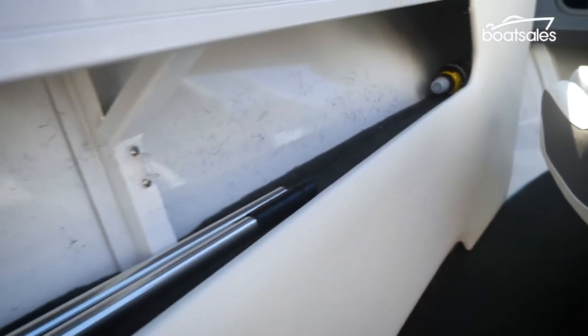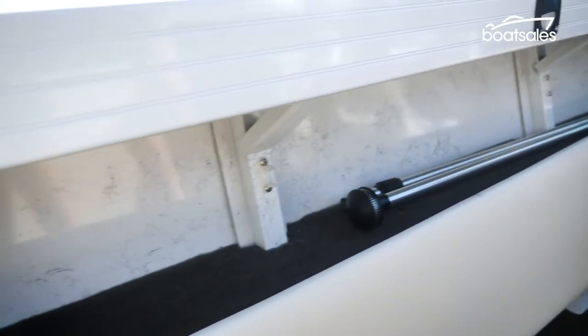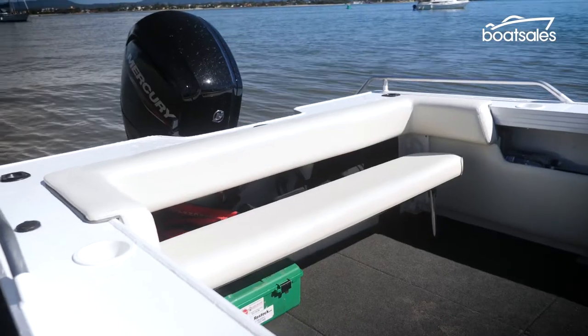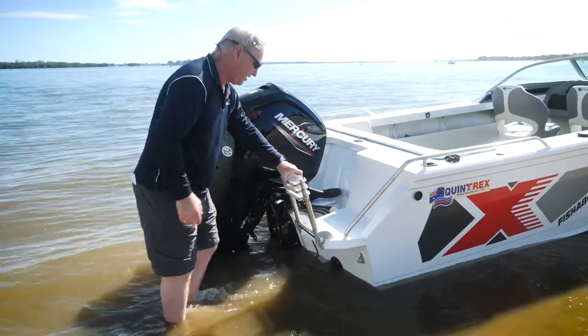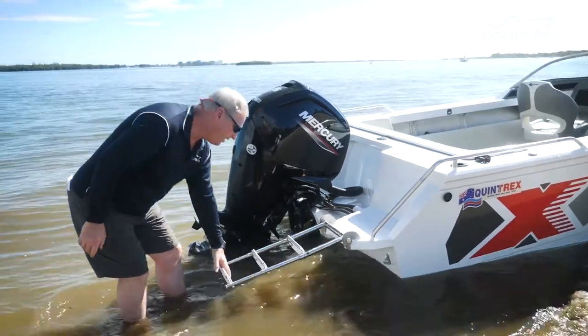Down the back, the side pockets now run almost the full length of the cockpit. The backrest of the fold-up transom seat wraps around both sides. The swim platform is also higher off the water and larger than before.